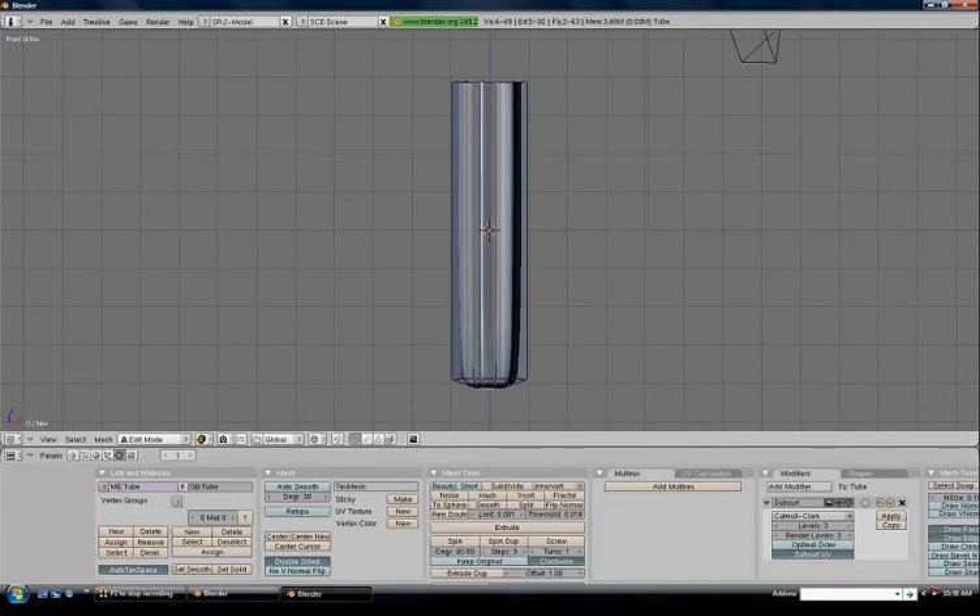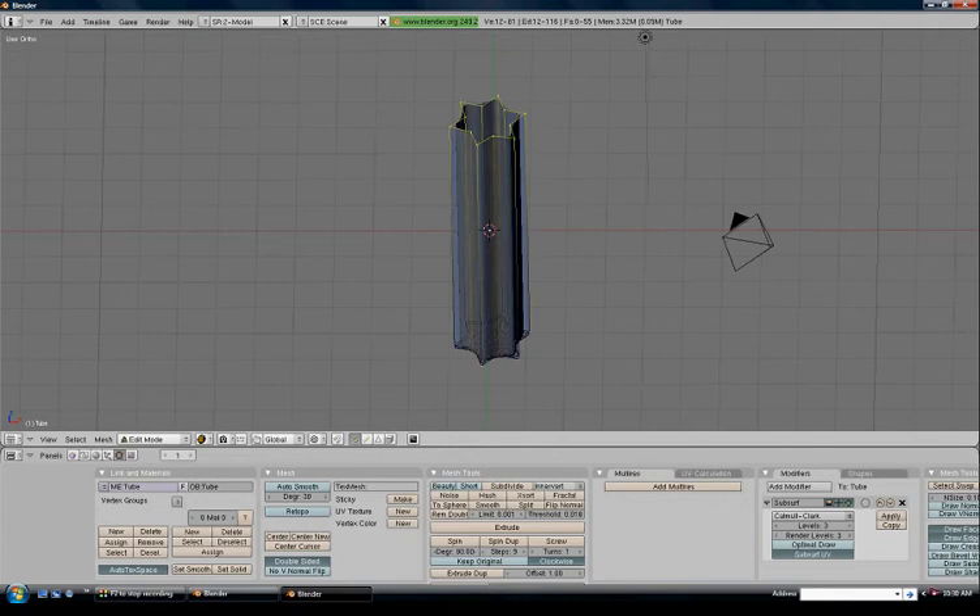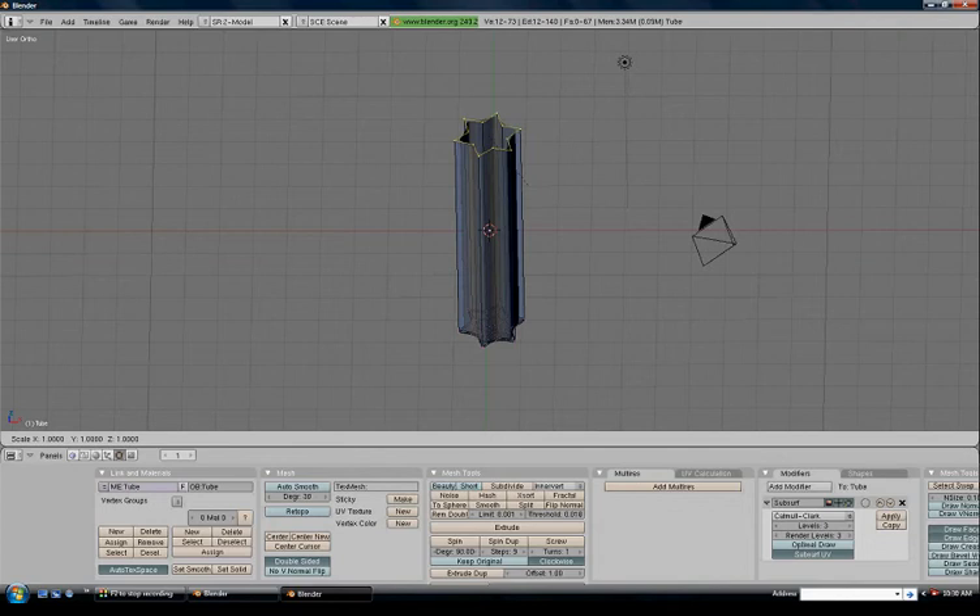Control+R gives us a loop cut — left-click. Moving it up and down you can see it fixes that bottom bit, so we'll drop it nice and close to the bottom. Now Alt+right-click on the top edge to start working on the top part of the screwdriver. Press E to extrude, don't move the mouse, then S to scale him in — the same sort of thing we did to the bottom.